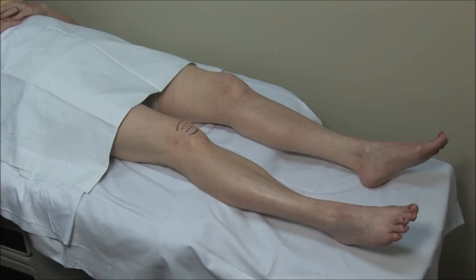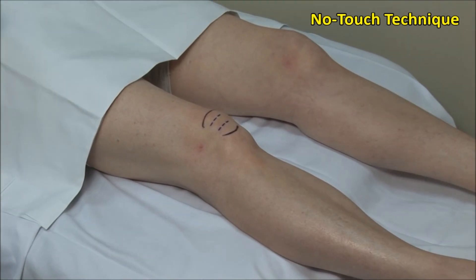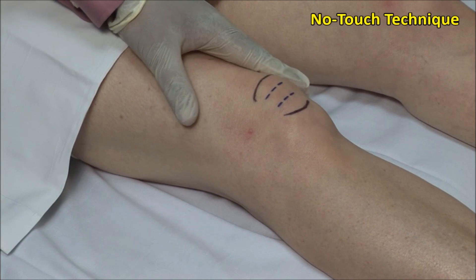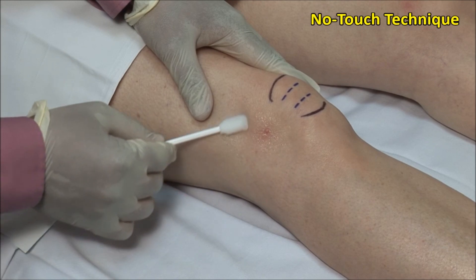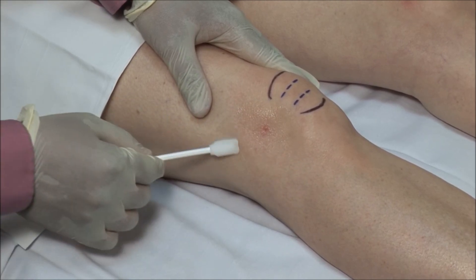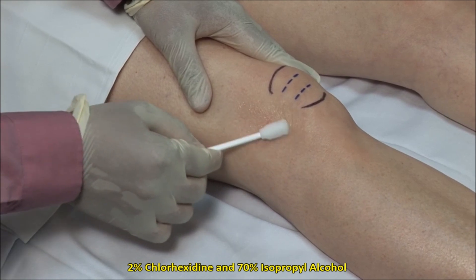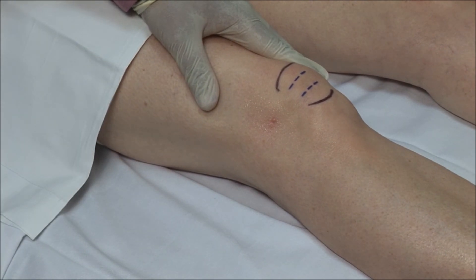Lateral retropatella injections are done with the patient lying supine and the knee extended. These injections should always be done using sterile precautions. A no-touch technique is used, meaning that once the area is cleaned, it must not be touched with anything but sterile needles. Scrub the site of injection and then clean in an outward fashion. Here I am using a mixture of 2% chlorhexidine and 70% isopropyl alcohol. Alternatively, you can use povidone solution followed by alcohol.